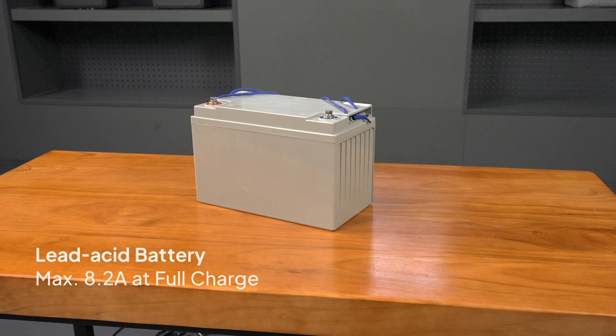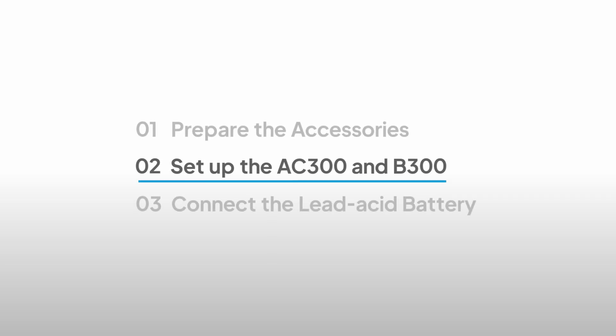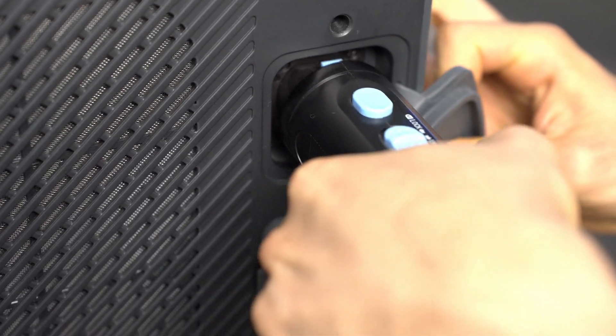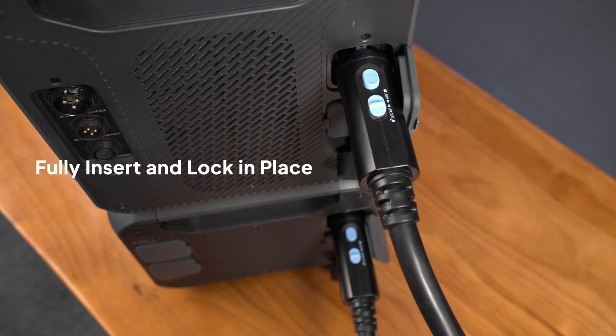Make sure the lead acid battery is fully charged and in good condition. Make sure the PO90D cable is fully inserted, and this switch is in the locked position.